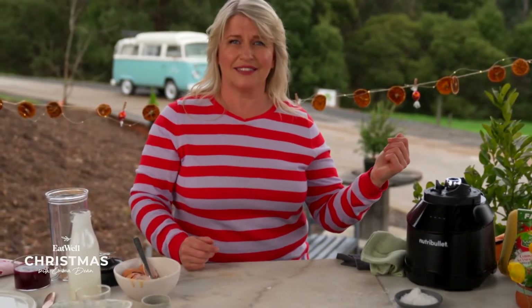The cheesecake's in the air fryer. 25 minutes later, we're going to have a beautiful, amazing Basque cheesecake.